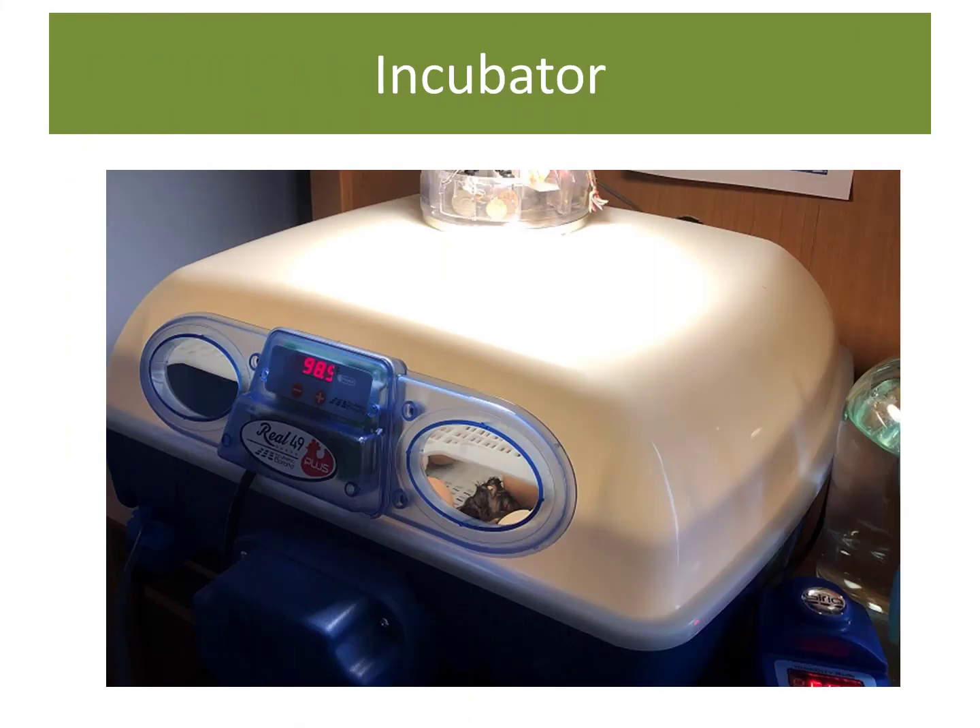Our hatching adventure started just a few days ago on day 21 of incubation when I stepped into the spare room, aka the Barringer Hatchery, and was thrilled to finally see some hatching activity in our new Borado Incubator. The first chick had hatched and it looks like it's a Crevcor because it came out of one of the white eggs. The Dominique eggs are all brown.